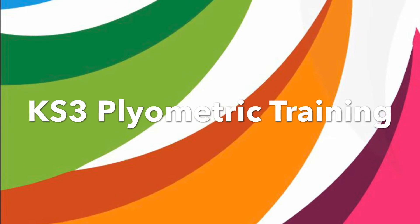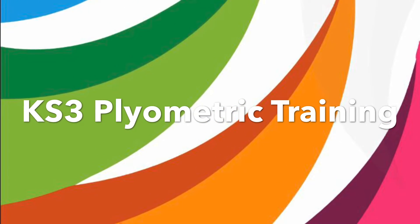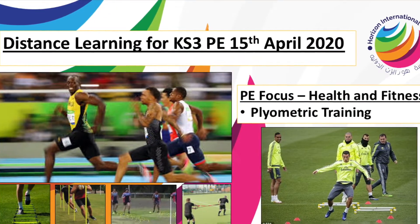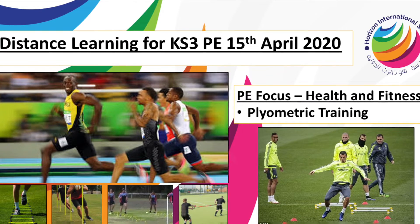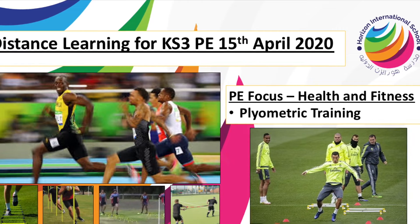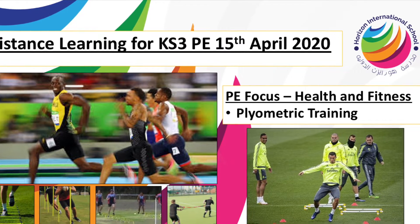Good morning Key Stage 3. In today's lesson you're going to be learning about plyometric training. Plyometric training is really useful for sports that require a lot of speed and strength and power. It focuses on activities that require explosive power and speed.